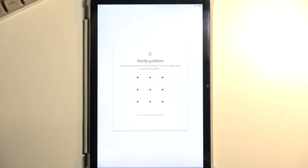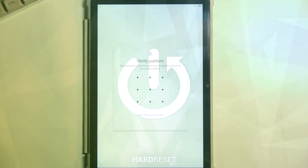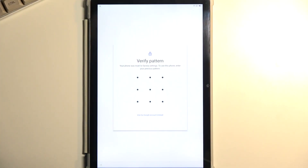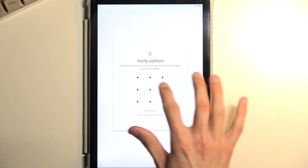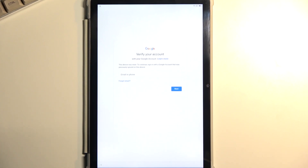Welcome. This is a BlackView Tab 12 and today I will show you how we can bypass the Google verification on this device. The tablet is locked, telling me to unlock it using either the pattern or the Google account. Assuming we don't know either of those, I'm going to guide you through a process to completely remove this.